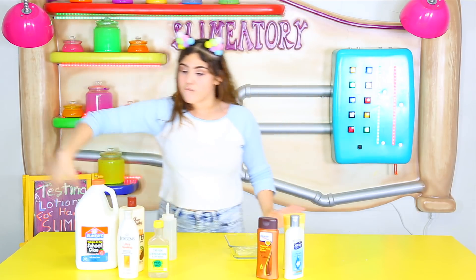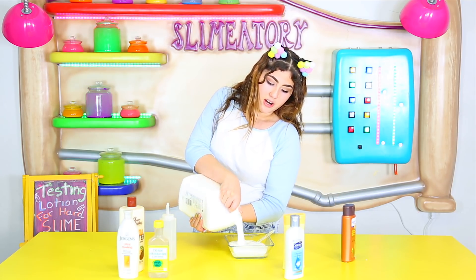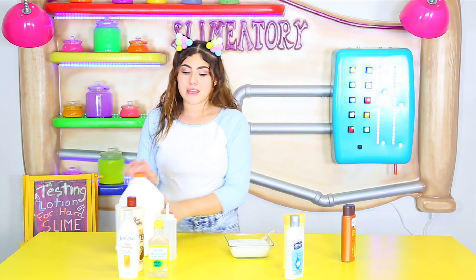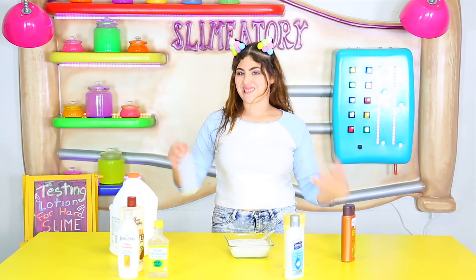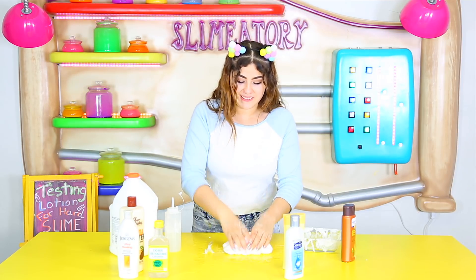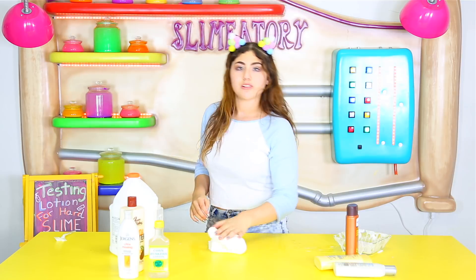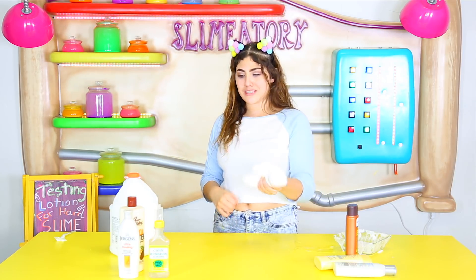First I'm gonna start off with some glue and I'm gonna over-borax this slime. I know a lot of you guys have a hard time sometimes because you put too much borax in your slime and don't know what to do. Usually people put lotion in it afterwards, so I decided maybe it'd be a good idea to see which lotion is the best to fix slime. Six hours later — I think that is enough borax. Now we're gonna see how much lotion we need to make it nice and soft.